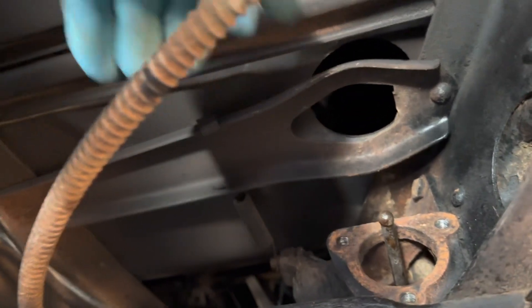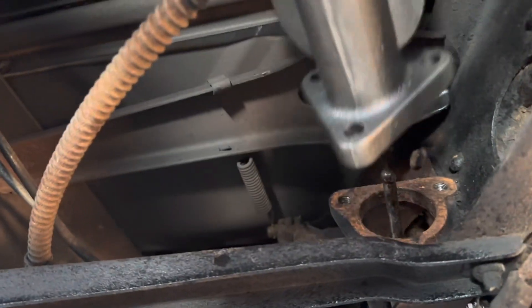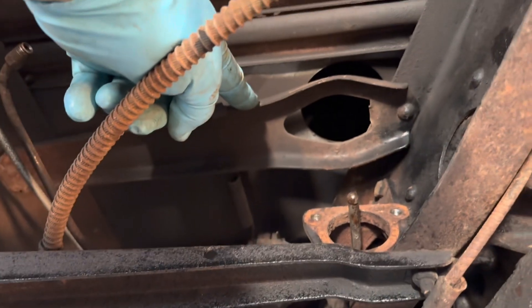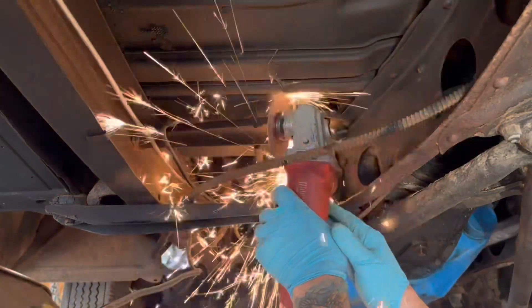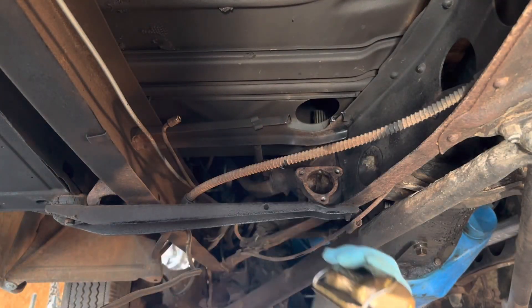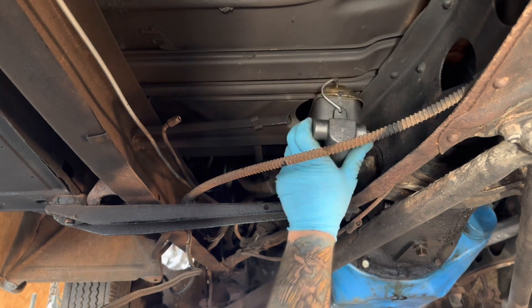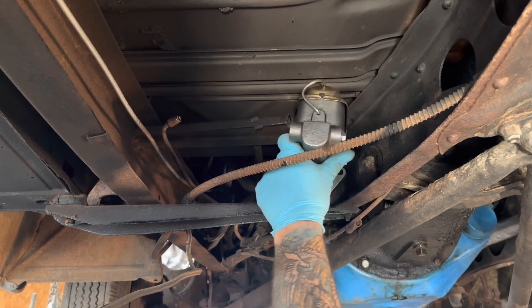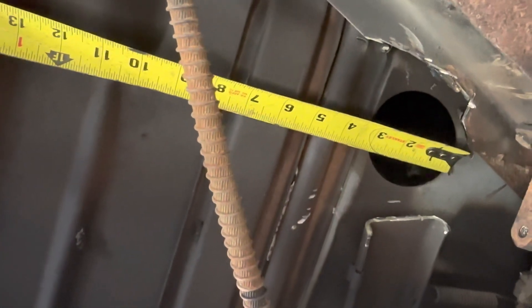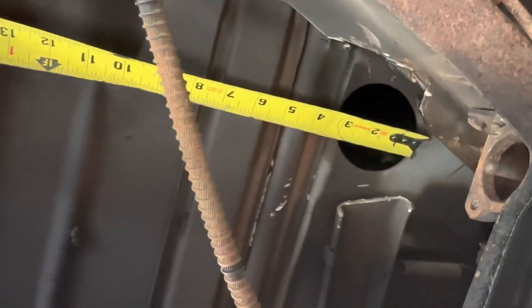One problem I'm having is this brace right here — it is a hundred percent in my way. I have to notch it out, at least the front portion of it, from here to here to here, and I think I can squeeze it in and bolt it up. I'm going to give it a try. I need to trim the floor — I think we'll go six inches back from the front of the hole, drill it out, and then we should be good.